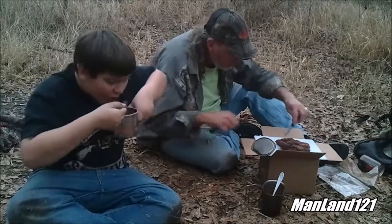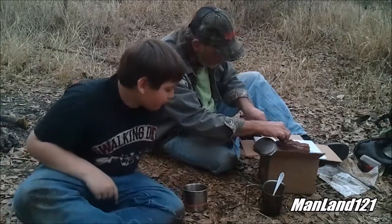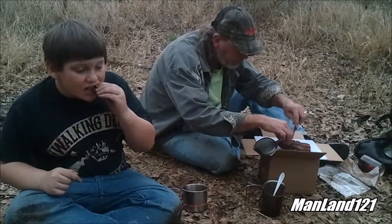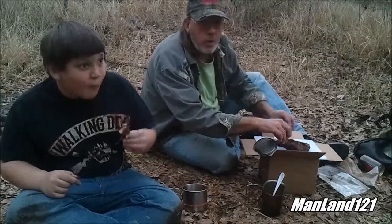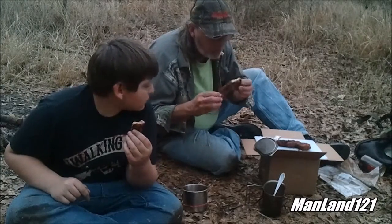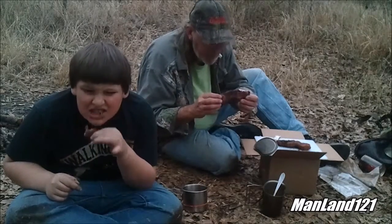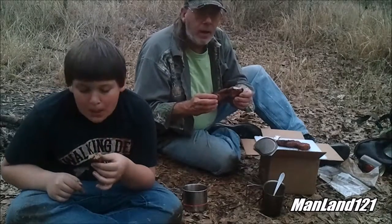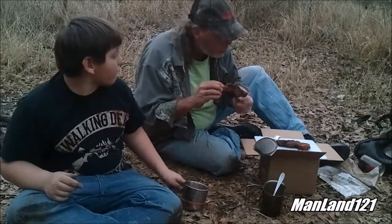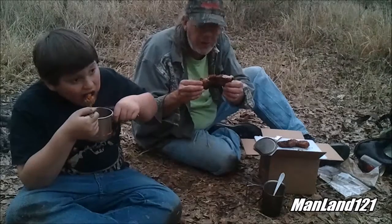You ready for your piece of meat? Tell me what you think about that. I say we ain't got no sauce — today we're roughing it. I'm gonna give you my opinion. Holy mo, that's good! Smoke flavor and all — man, they wasn't lying, everything tastes better when it's cooked outdoors. It's not tough at all. I should have cut that up and put them in the pork and beans — outdoor camping!